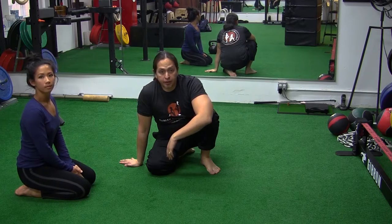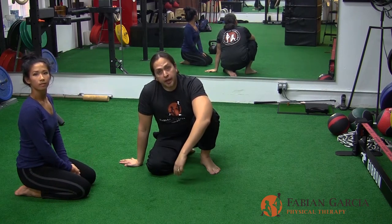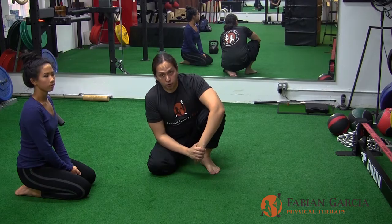Good morning. Dr. Fabiano Garcia here, owner of Fabiano Garcia Physical Therapy, along with Marisa Teo, Assistant and FRC Mobility Specialist. What we wanted to go over now was a proper hip capsule stretch.